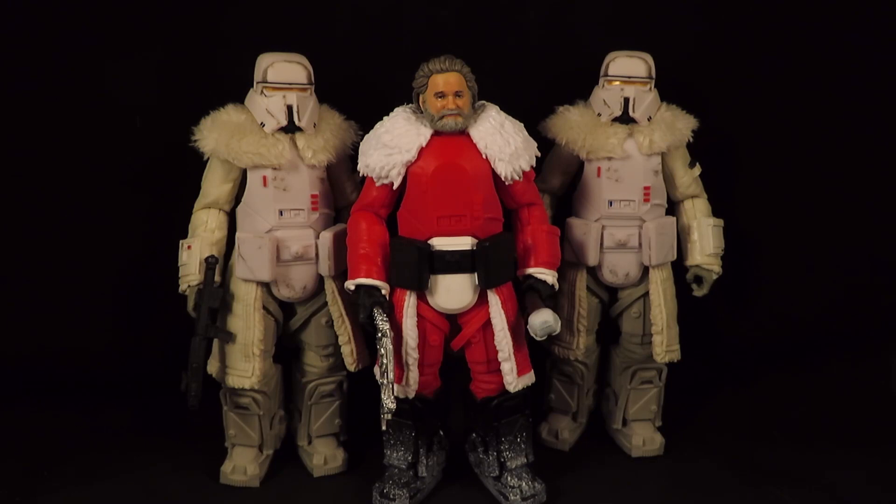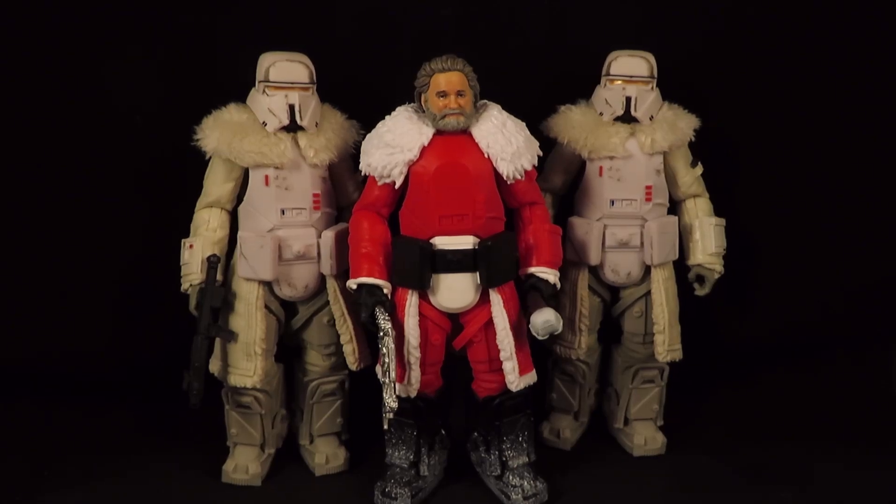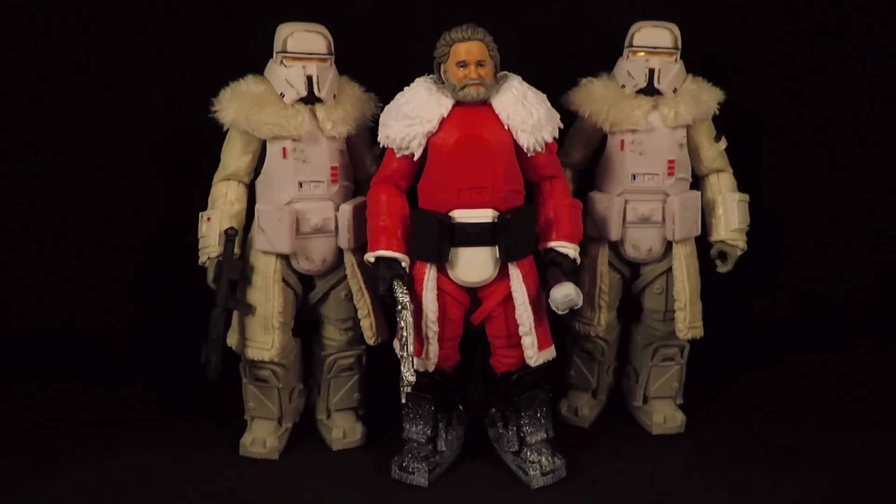There is my Star Wars Black Series Holiday Trooper Santa Claus. Thanks for watching guys, I'll see you next time.